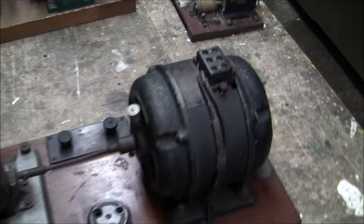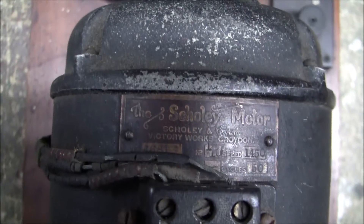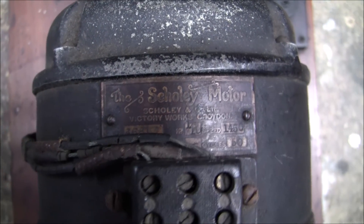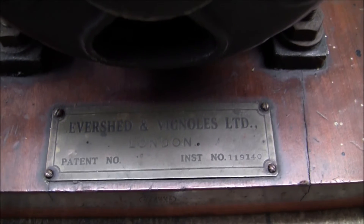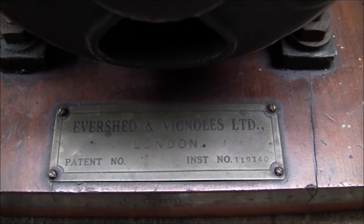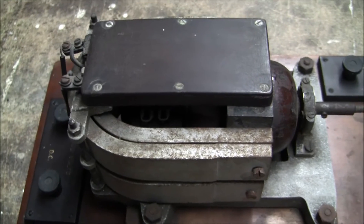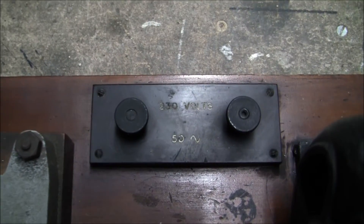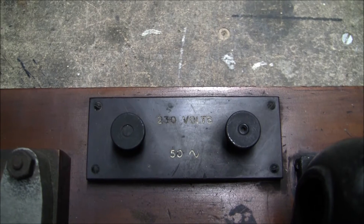Here's one which has an induction motor, made by a company called the Scholey Motor Company, Croydon. It has a nameplate on the side, but I think that's the nameplate of the company that assembled the whole piece of equipment, not the individual parts. And the dynamo has permanent magnets. In there there would be a very fine coil of wire, because the input voltage is 230 volts AC, 50 hertz — UK.